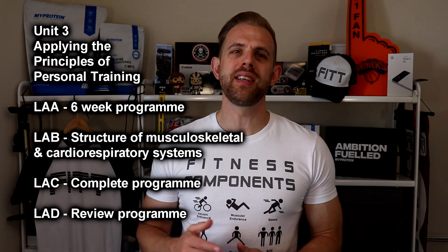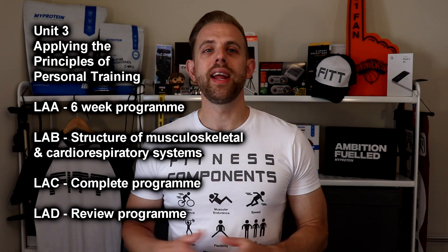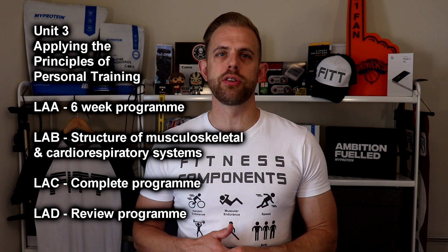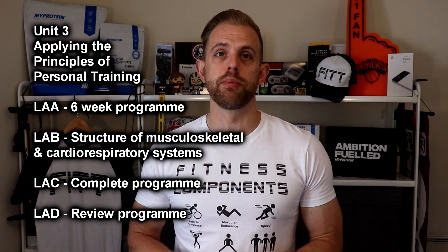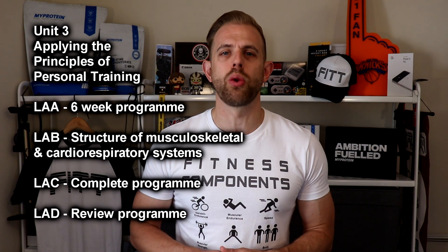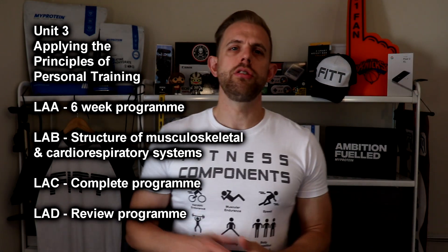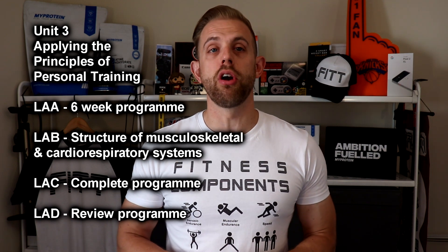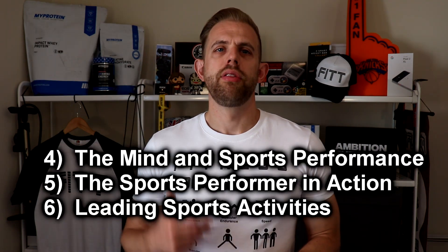When planning this program, students should consider personal objectives and medical history, the appropriate training methods to target the goal, and the basic principles of training. Learning Aim B requires students to learn about the structure of the musculoskeletal and cardiorespiratory systems, while also considering the short-term effects exercise will have on these systems. The students will complete their training programs for Learning Aim C and then review the program for Learning Aim D.